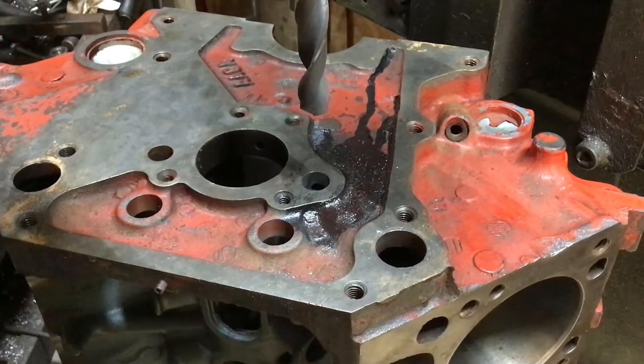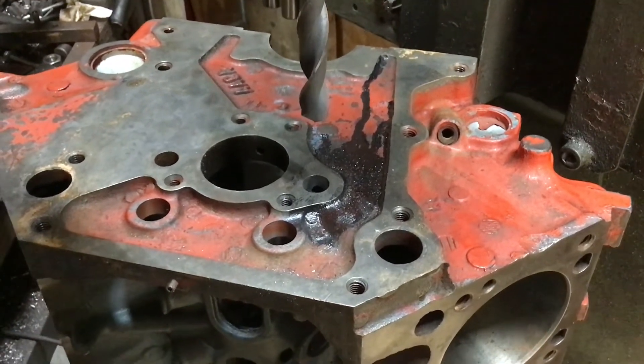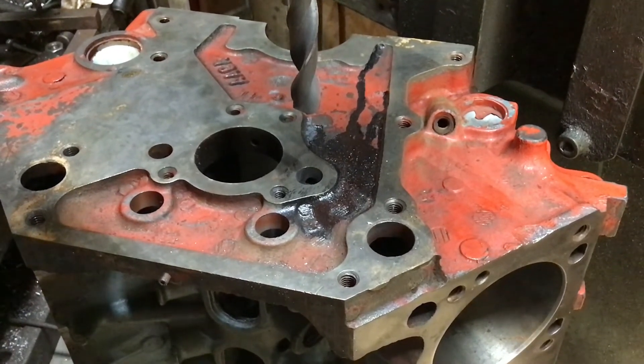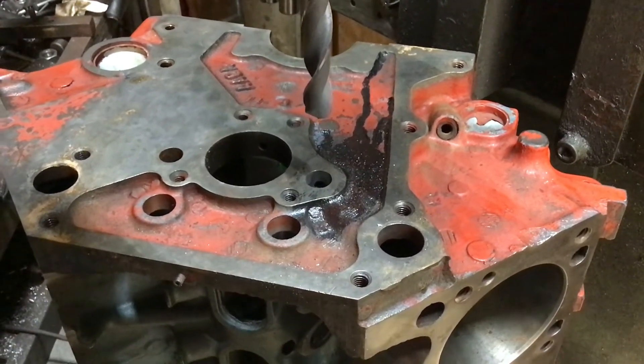Got it all drilled from both sides. The next thing to do is clean that bore really good, and all the connecting holes that go into it from the mains. That way when I put the copper tube in, no piece of grit or anything will catch in there. I'll get it cleaned up and come back to show the process of putting the tube in and peening it.